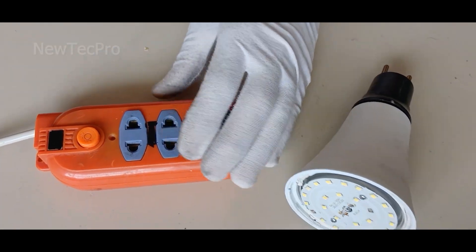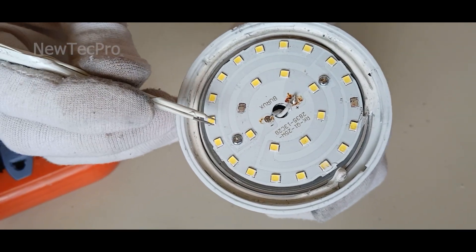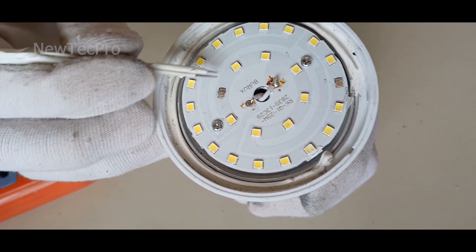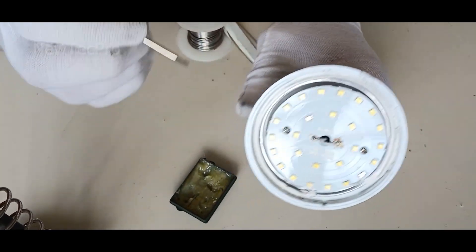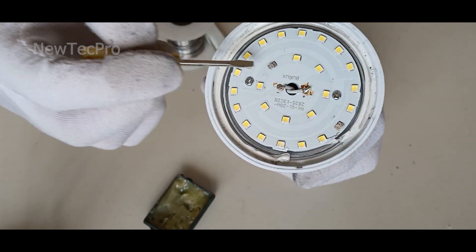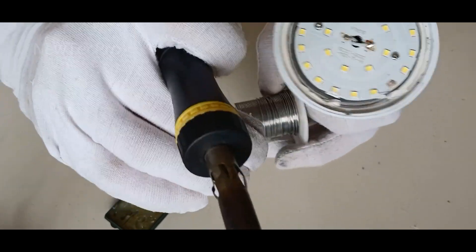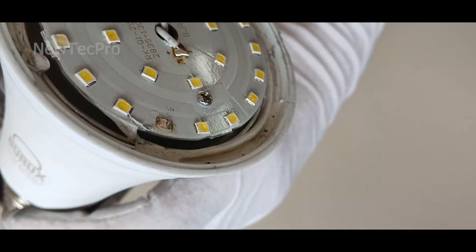Now we have to repair the light bulb by soldering. You need to solder these two parts — the two pins — together. I'll also apply a little bit of soldering flux here and here. That's good.